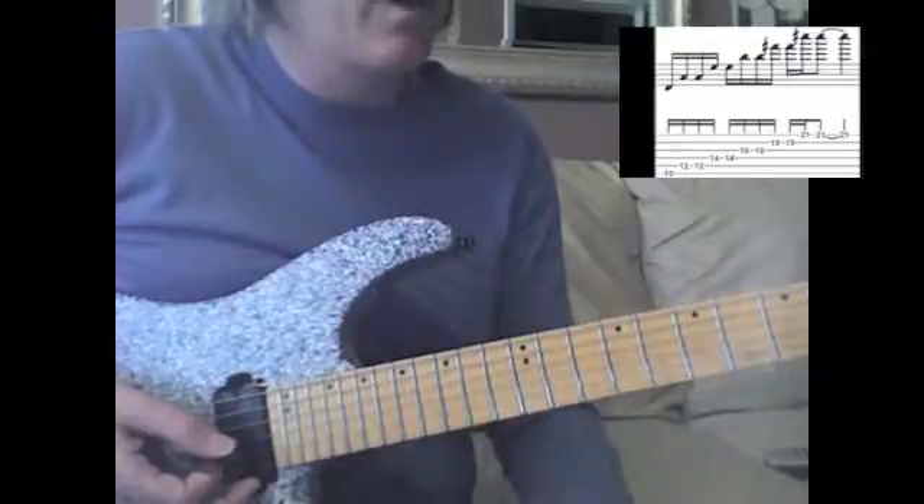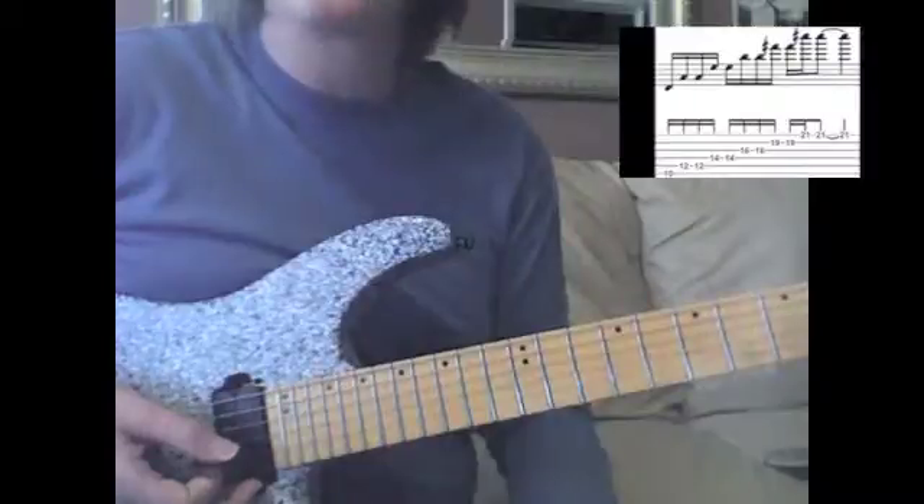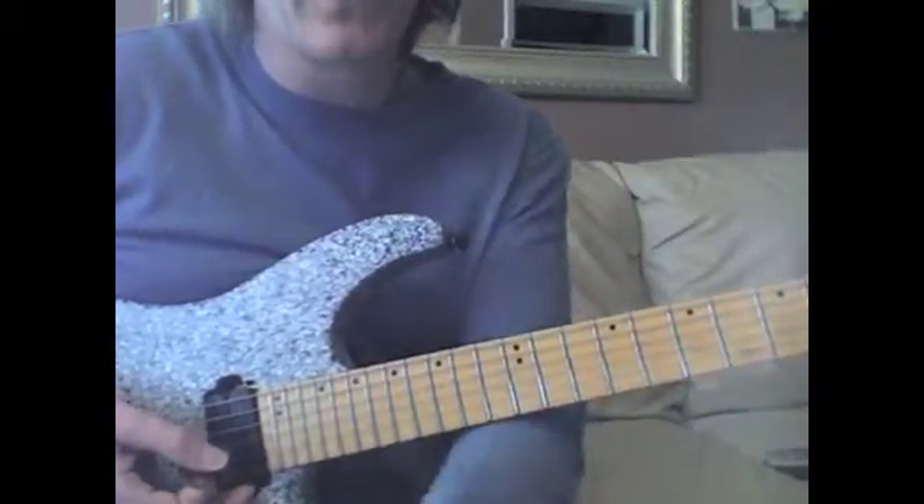Either one you would want to put in there — generally people would put the sharp 11 in, but it's without that. It has that real wide sound, a very VI-like kind of sound. It's really, really cool. So hey, have fun with that.